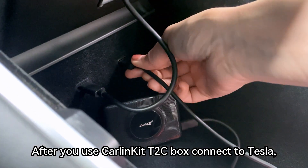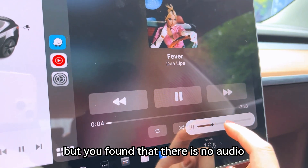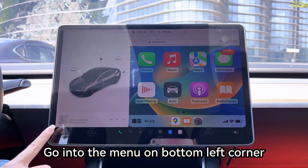After you use CarLinkit to see box connect to Tesla, but you found that there is no audio. Just follow these steps to set up: go into the menu on the bottom left corner.